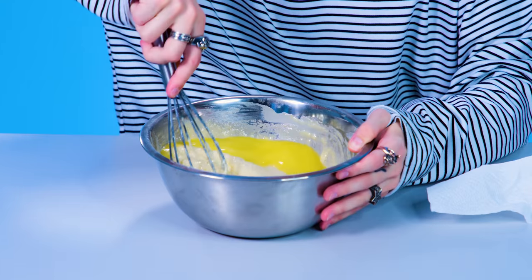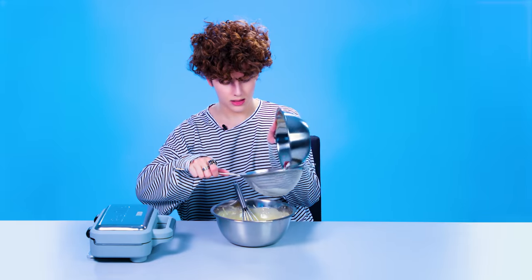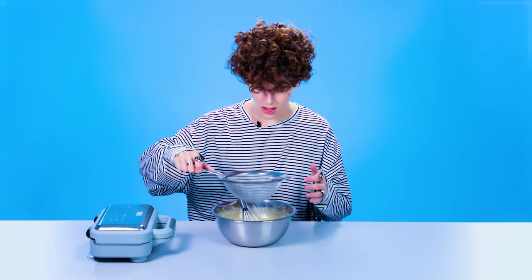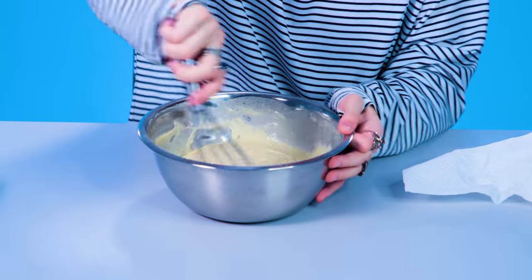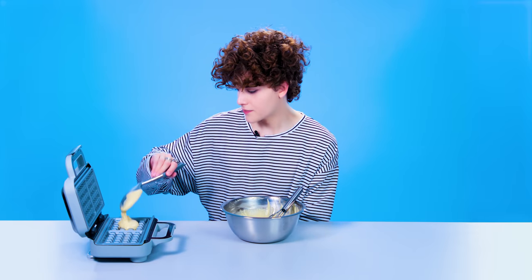It doesn't mix. I don't think it's supposed to be this liquidy, so let me put in some more flour. Just a little bit. Just a little bit of your heart.